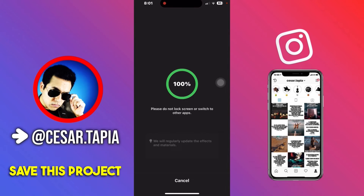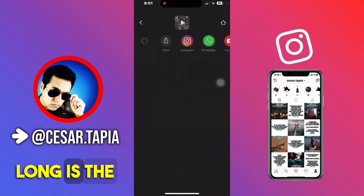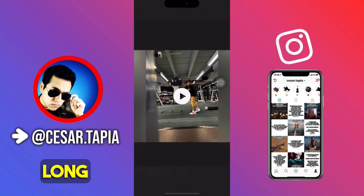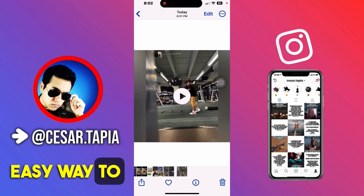Now we're gonna save this project. The original video was about three minutes — let's see how long the new video is. The new video is two seconds long, so that's a big difference, and that's an easy way to do this.